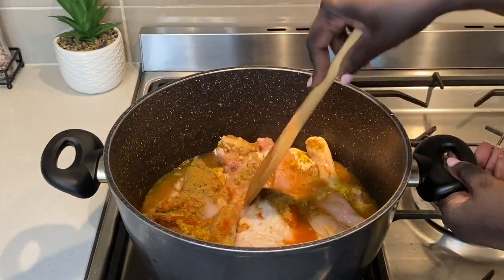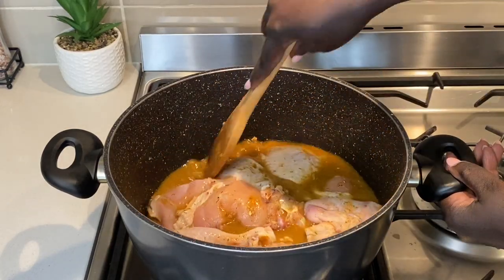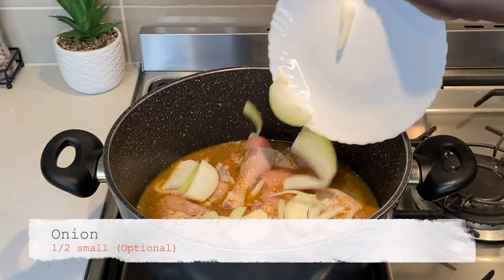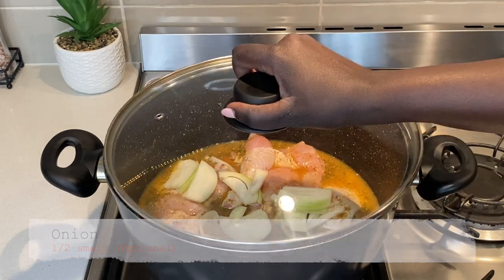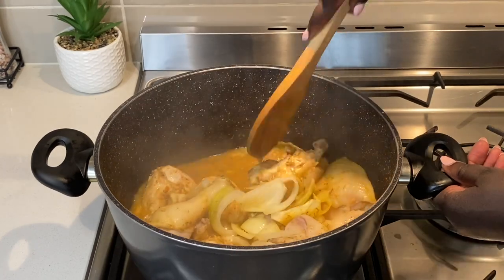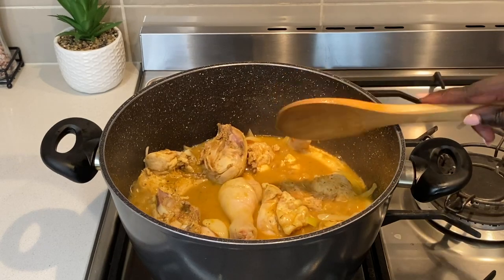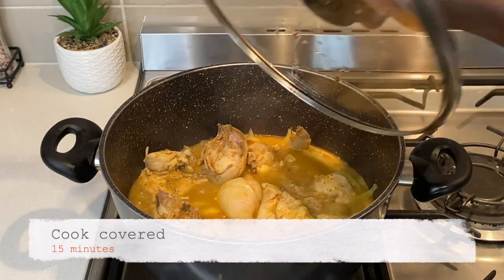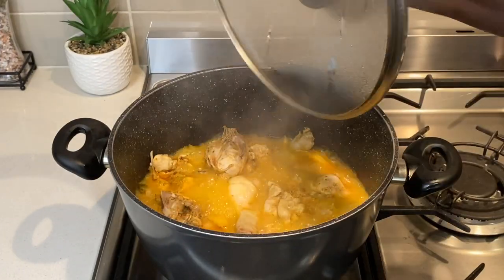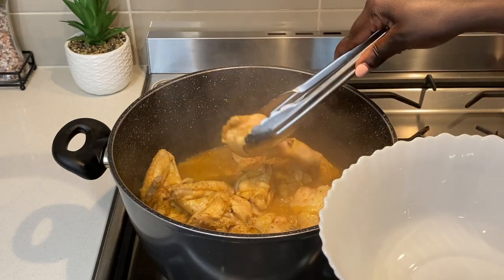The onion is optional, but I like to add it for extra flavor. Please find a detailed list of ingredients and measurements used in the description box. I have shown you the spices I have used just as a guide, but you can adjust this to your liking using your preferred spice combination. I cooked this covered for 15 minutes on low heat to allow the chicken to absorb all the spices and flavors.